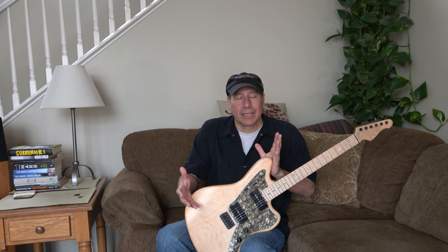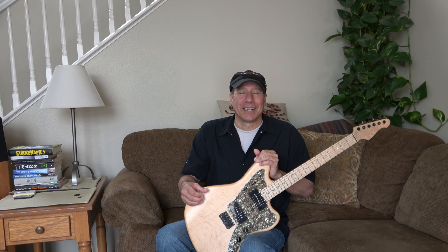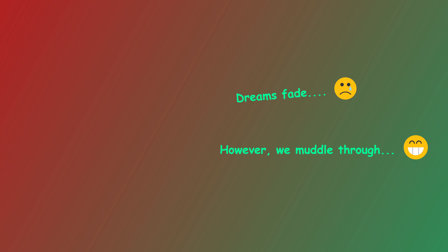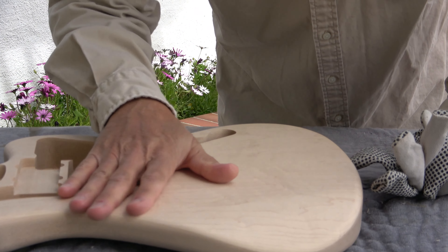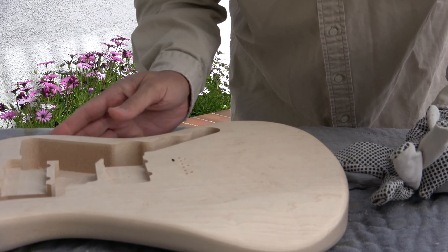Hey folks, thanks for dropping in. This is an extremely long and boring build video. I started out with high hopes of doing a three-pickup Ultra Jazzmaster in a Warmoth body and ended up with a classic 60s vibe at the end. I documented all the snags I ran into — how I started off and how I ended up. So if you're not into the nitty-gritty of guitar building, you might want to bail out of this video now.